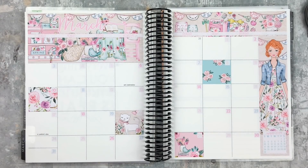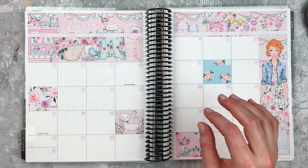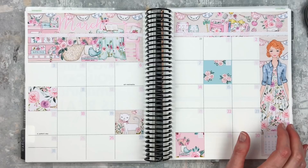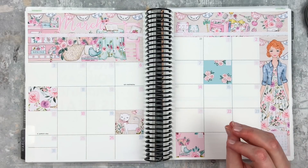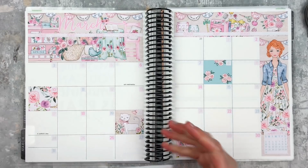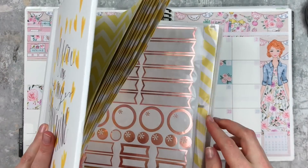All right, here's what we have so far and I think we're ready to jump into the plans. I wasn't going to use foil with this, but I kind of feel like it needs it — but maybe not. I don't even know what color. Maybe rose gold would be the best. Let's see what we got.